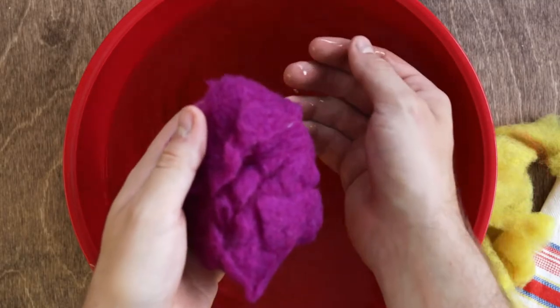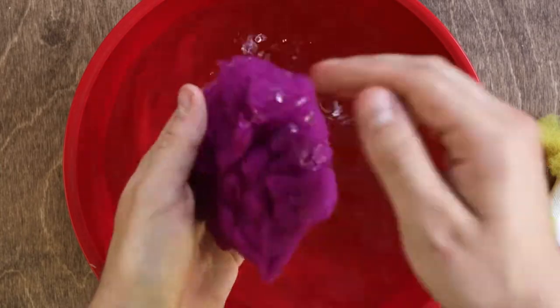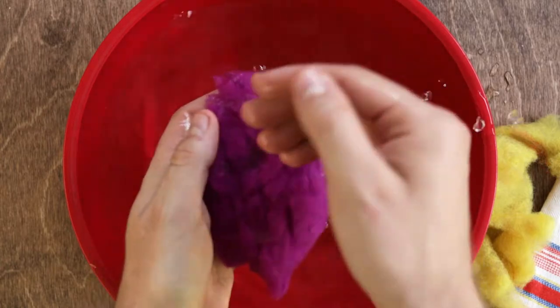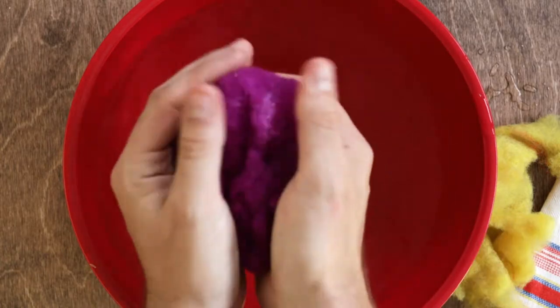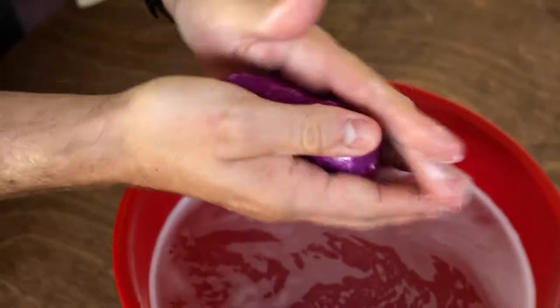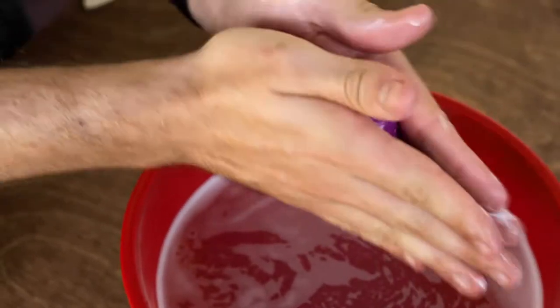Once your bar is covered, dip your hand in the bowl of water and start dribbling the wool with hot water until it's soaked through. Start to squeeze the bar until it begins to form a lather, and then rub it between your hands to help the felt bond to the soap.